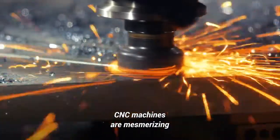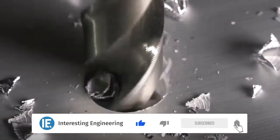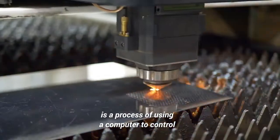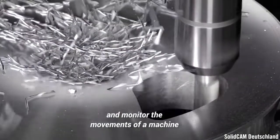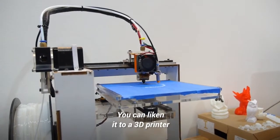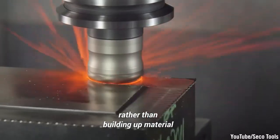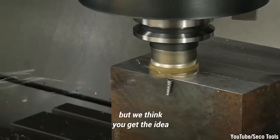CNC machines are mesmerizing pieces of kit to watch in action. But how exactly do they work? CNC, or Computer Numerical Control, is a process of using a computer to control, automate, and monitor the movements of a machine to manufacture parts from stock materials, like a block of steel. You can liken it to a 3D printer that cuts away material to create an object, rather than building up material to form it. Not a perfect analogy, but we think you get the idea.